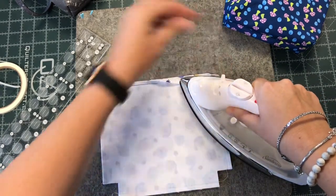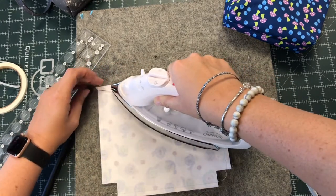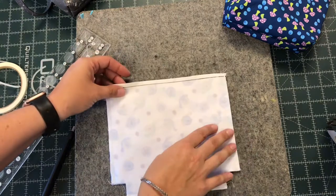Turn your steam off because you don't want to burn your fingers, and just run my iron along that edge, fuse down as much as you can. I didn't get the whole thing, but that's fine. So I'm going to go ahead and flip it over.